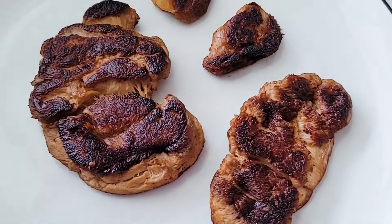Hi everyone, welcome to my little corner of vegan YouTube. My name is Alina. Today I've got a new recipe for you. I'm going to make delicious vegan steaks out of lion's mane mushroom.